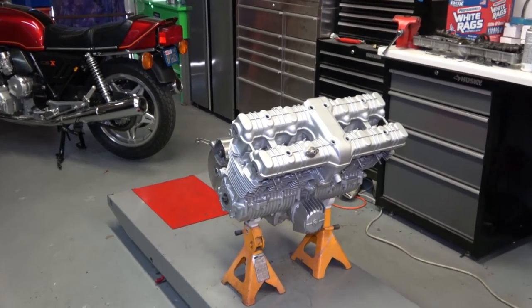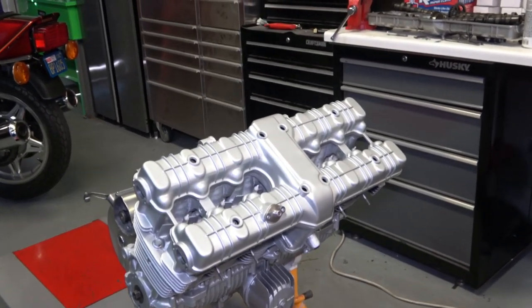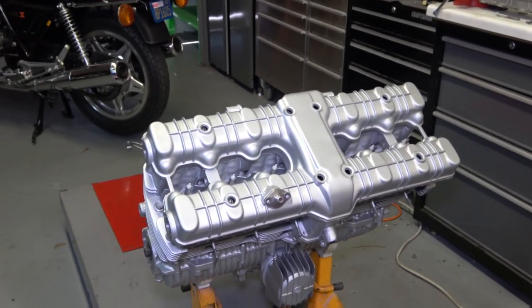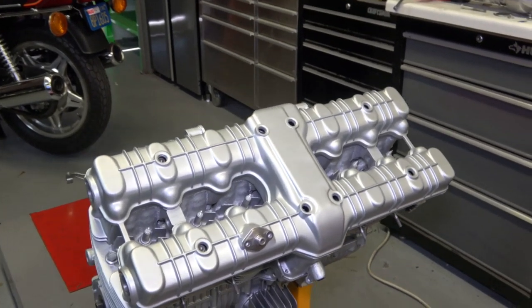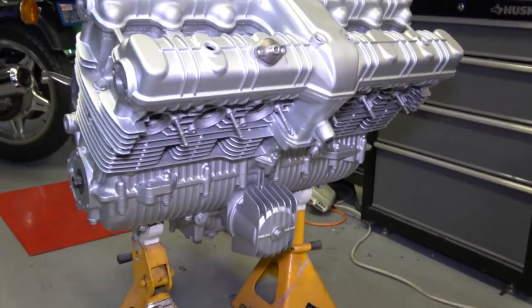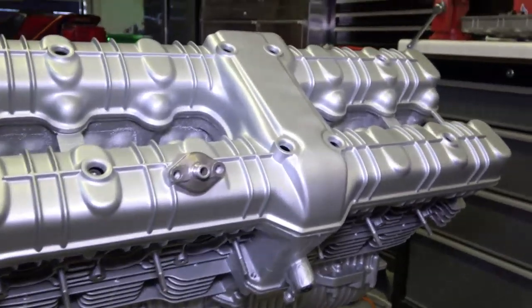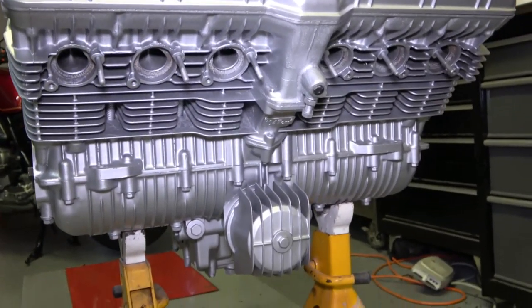Okay guys, so here is the completed engine — all nice and painted and beautiful. It turned out really nice. As you can see, the paint just turned out beautiful.